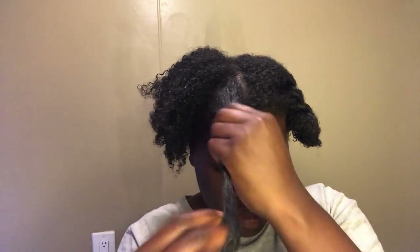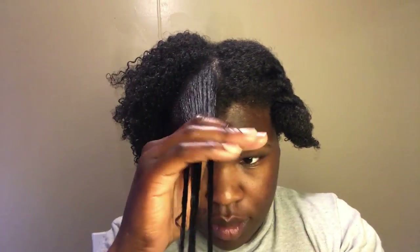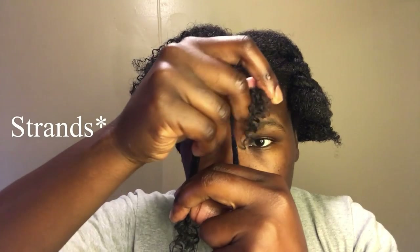My hair is dry but I did dampen it a little bit with some water just to help the gel glide through my hair better. We're going to start off by separating three different strands — like a braid, but we're twisting, not braiding, so be mindful of that.